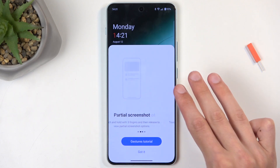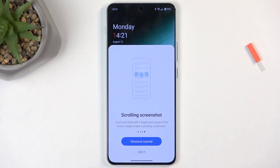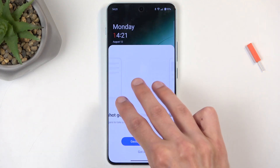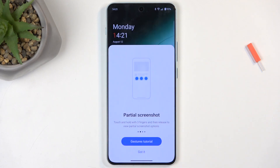You can also hold your three fingers and then swipe slowly after a moment, and it will allow you to capture a cropped version of a screenshot. And if you go three fingers, hold, and then swipe all the way down, it captures a scrollable screenshot.